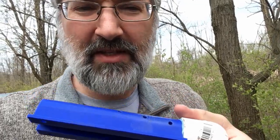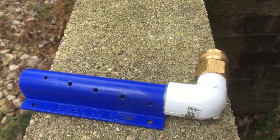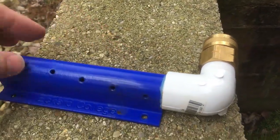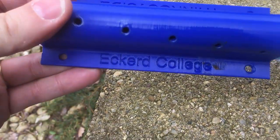Welcome to this week's episode of STEM Club. I have a little toy and I've come outside to play with it because I have to splash some water around. So let me show you what this is. This is a sort of sprinkler — a 3D printed part made by a friend of mine at Eckert College.